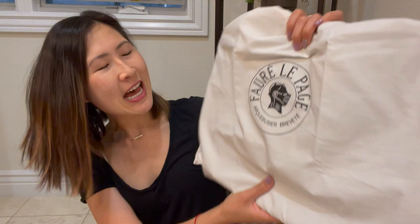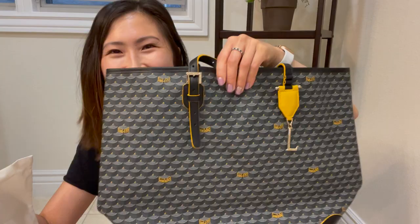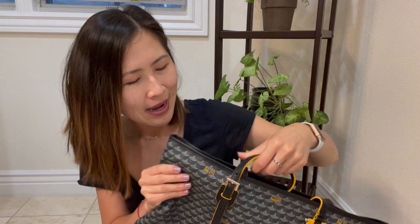All right, let's move on to the tote — I am so excited. Also comes in a similar dust bag. Let's open it. Oh wow. Oh my gosh. Look at this beauty! Isn't she beautiful? I love it.